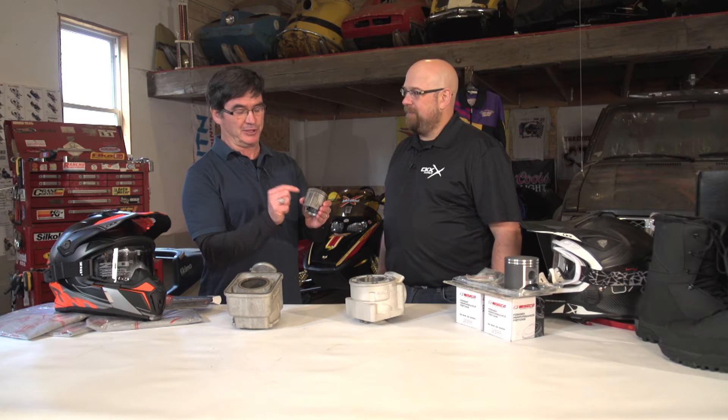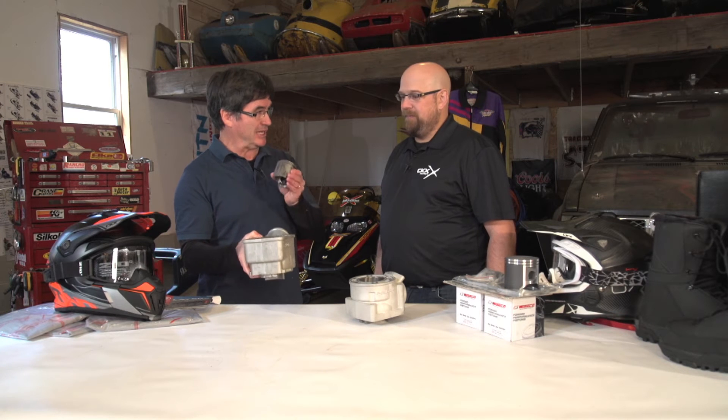Welcome back to the Snow Builder Television garage and workshop. Jeremy Girard is here to talk about this. You've been out on a Sunday afternoon, wrapping it at wide open throttle or pinning it just a little bit too much. You've done some damage to your piston, you've done some damage to the sleeves. Jeremy, what's the process to get this sled back on the trail for next Saturday?